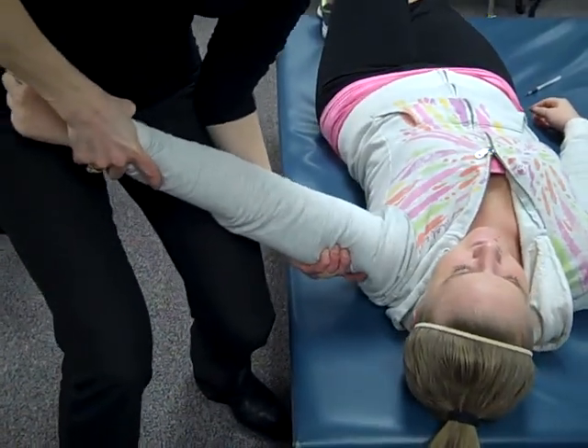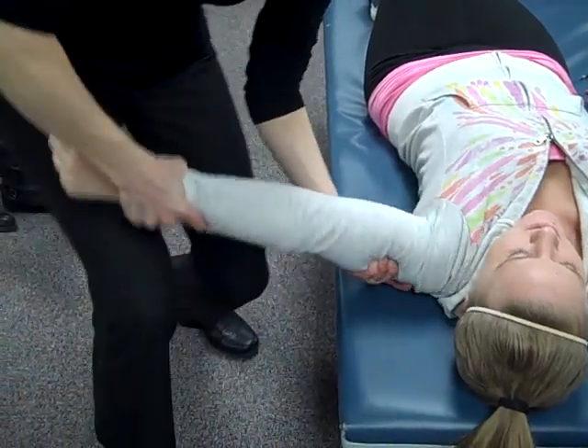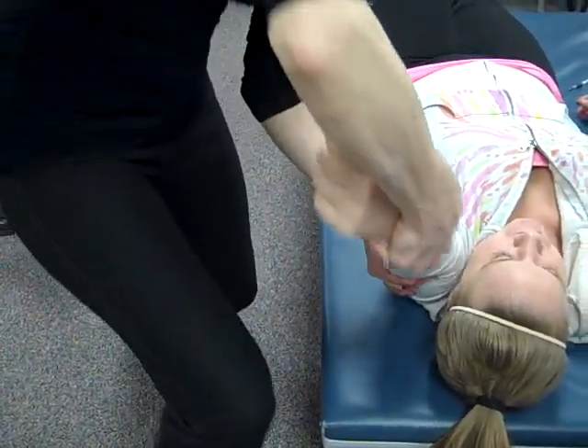Basically it's compressing the humeral head into the glenoid fossa, and you do this sort of circumduction. Any pain or problem in the shoulder as you do this?